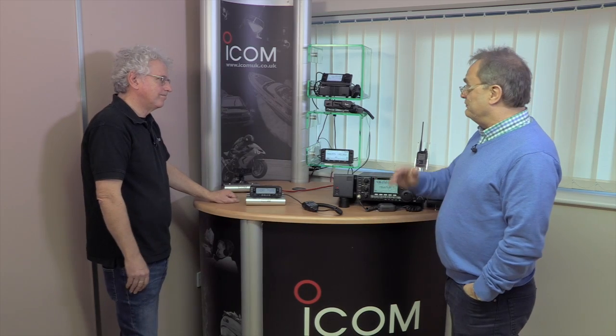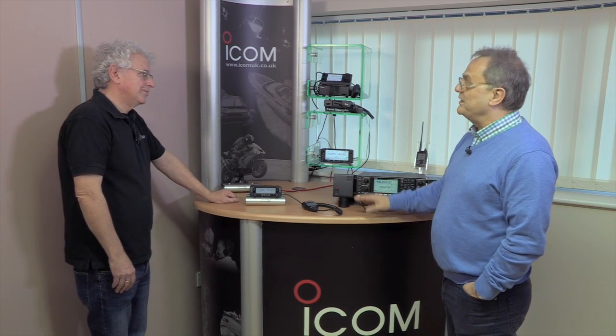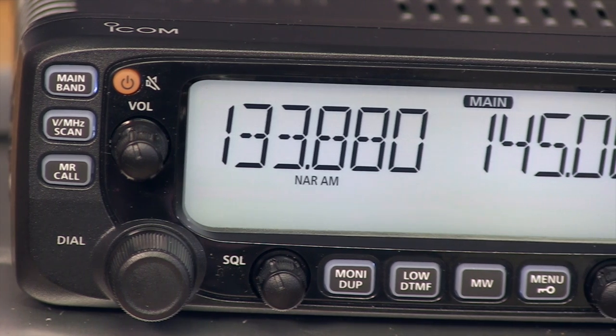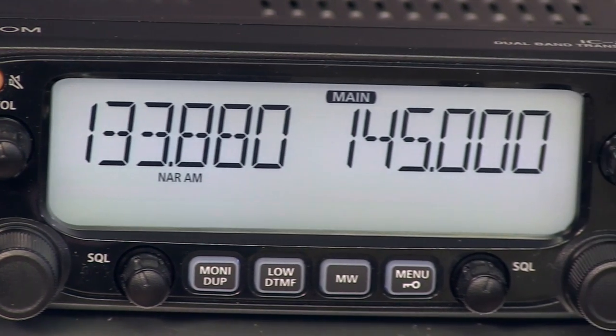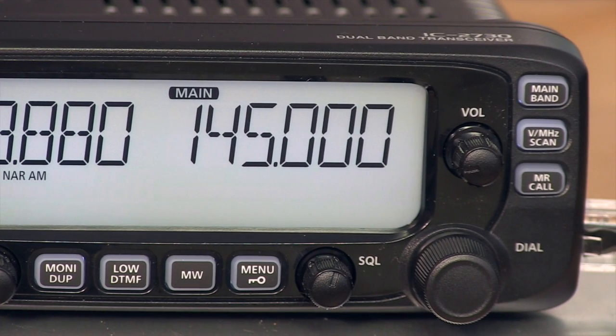To sum up, we've got a really robust, really versatile mobile or base station radio offering a lot of listening possibilities but also great for VHF and UHF. That's right — a nice radio. I like it.